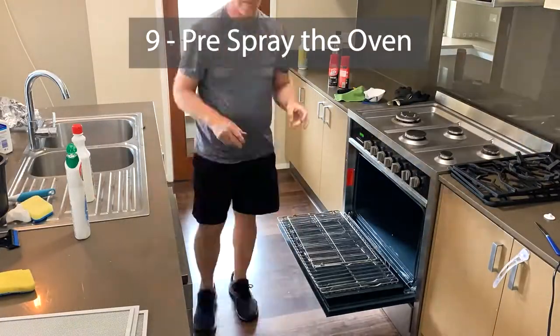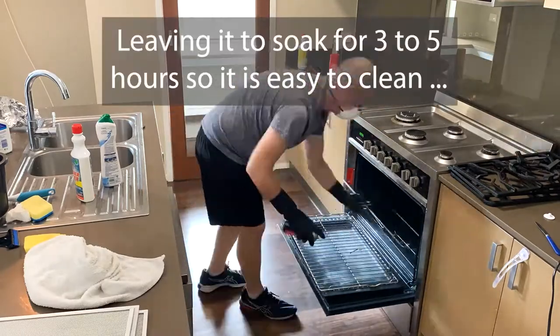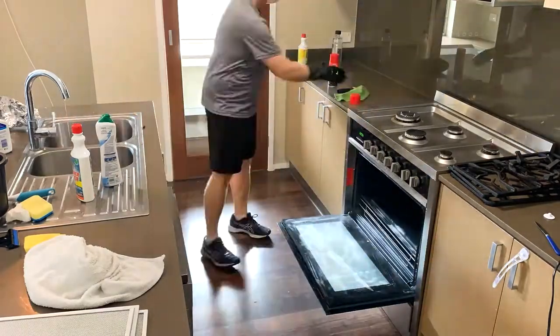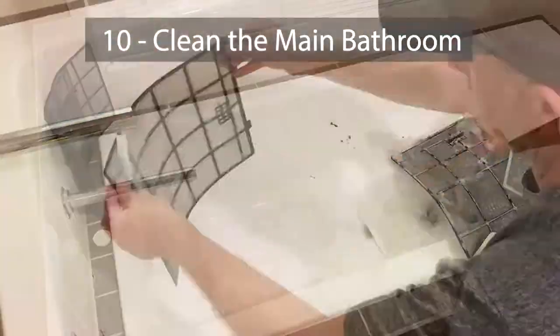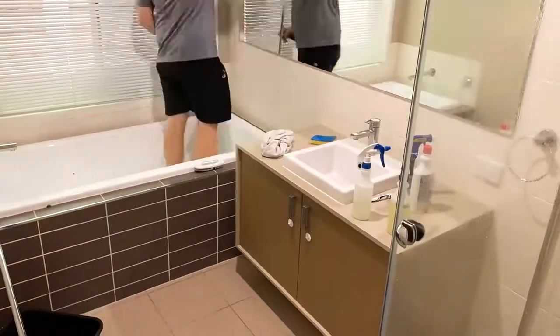I'd usually pre-spray the oven to get it all ready — it usually needs a good three to five hours soaking time, because most ovens I come across are pretty crazy. This one was alright, but I had to get the pre-spray going before I went and did anything else in the house.